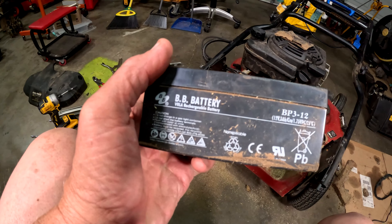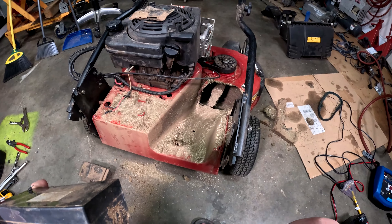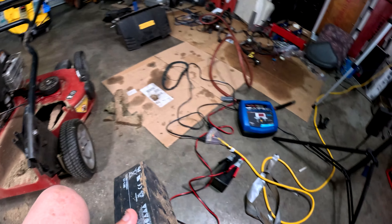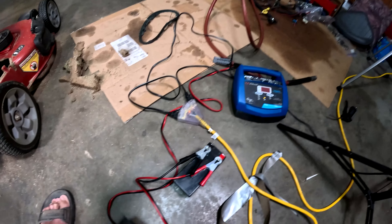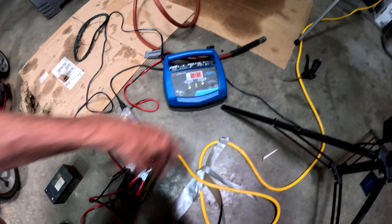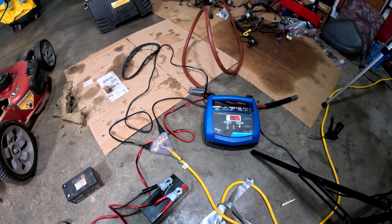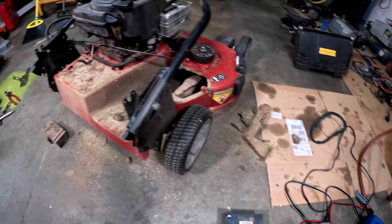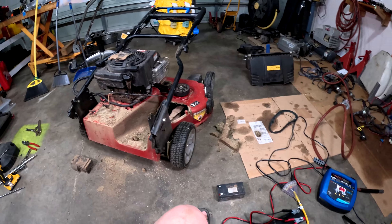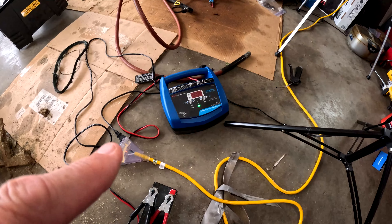We'll recycle it. I'm going to vacuum it out in the morning and look up a replacement battery, because it's not a standard size. They may have one at Tractor Supply. It was at 78, now it's at 81 — I'm doing a fast charge. This will be ready for tomorrow where we'll do another very dangerous test with no safety devices and an extra wire.